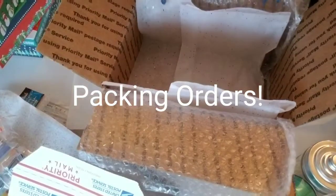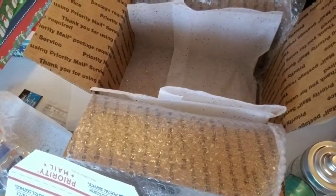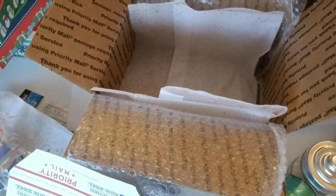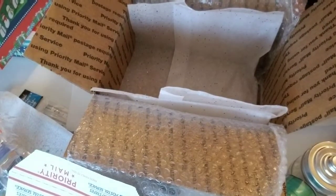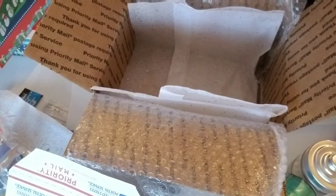Hi guys, it's me Caitlin. Today I'm gonna show you how I pack my orders. I did watch a few other videos on how other soapers like to pack their soap to make sure that they are safe, so I took a little bit from all the different soapers that I watched and went with that. Excuse my voice — I lost my voice a couple days ago and it's just now returning.